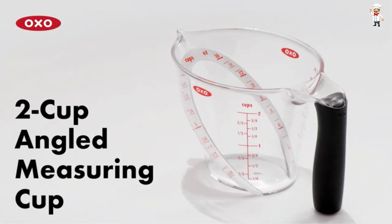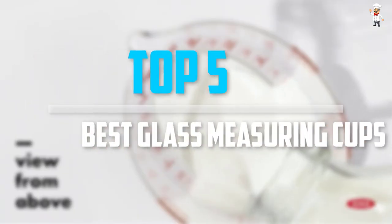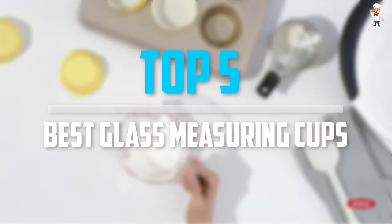Are you looking for the best glass measuring cups in your budget? Well, in today's video we break down the top 5 best glass measuring cups that are available on the market.